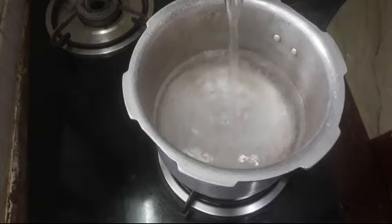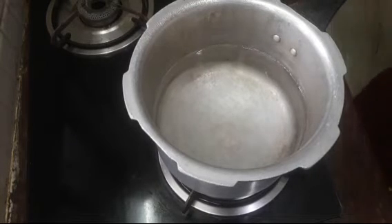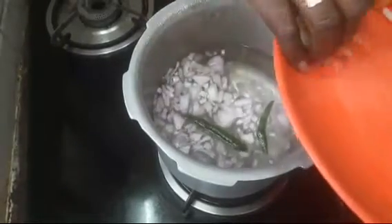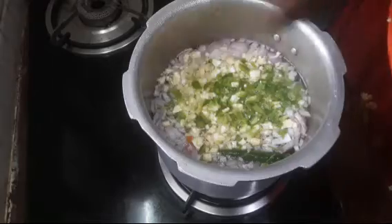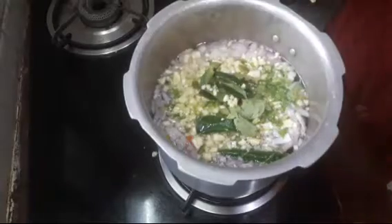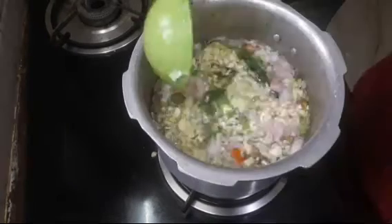We'll fill the stove with 1 liter. If you want to make it, you can add the salt. I'm going to add a little bit of salt. Let's cut it in a little bit and put it in.